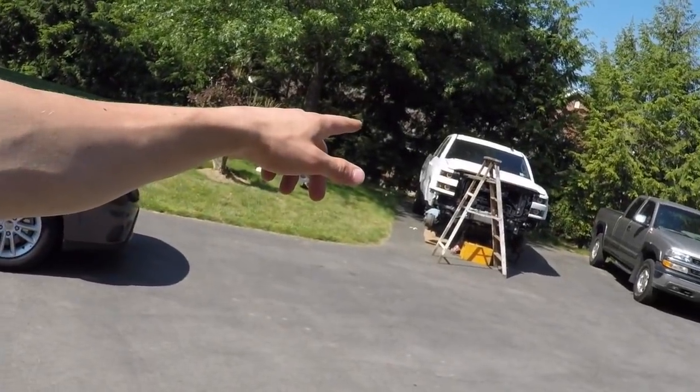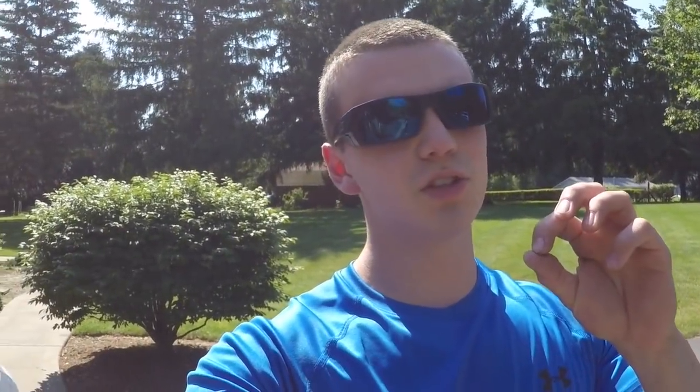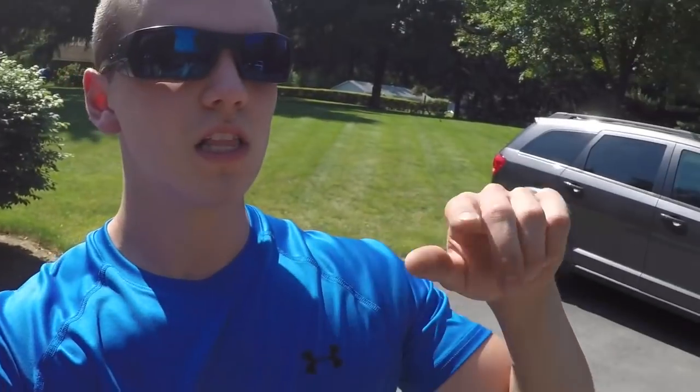Is it going to be a perfect match? No — that's the thing about vinyl. This white is a generic universal white, and that truck is Summit White, so it's going to be slightly off — a little brighter, a little different shade. For those who've watched my parts video, you'll see I have Bodyguard AL2 series bumpers front and rear in white with red accents on order. But I'll quit talking and let's get to the actual wrapping.